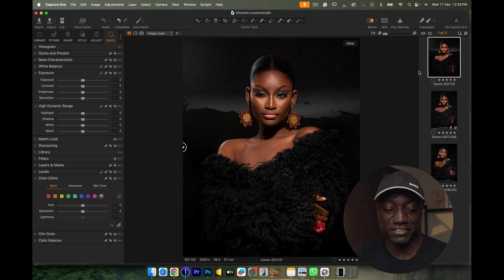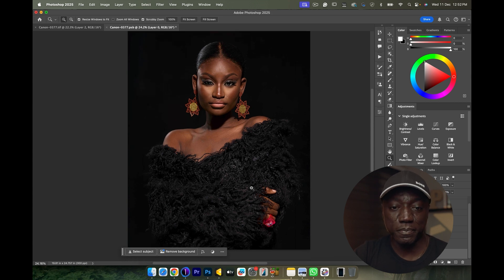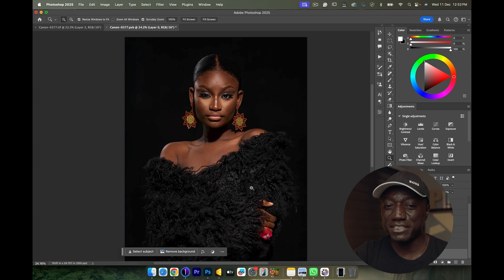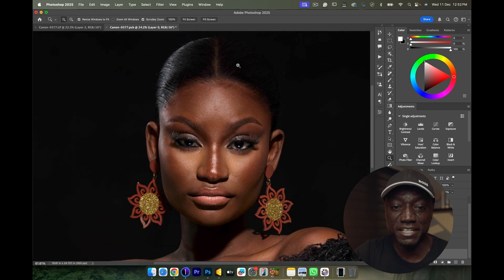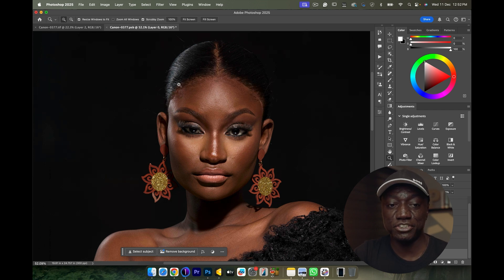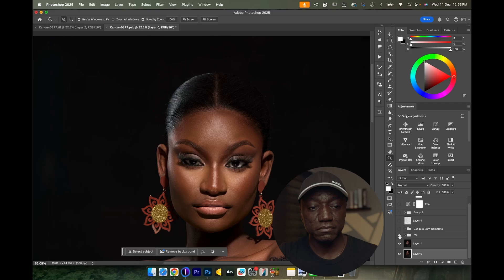Moving into Photoshop — the first thing I did was crop to Instagram size using a 4:5 ratio, which fits perfectly for social media. Next I fixed her hairline using generative fill — I drew around the area and let it fill in, and this is the after versus the before. It did leave a little bit of patchiness, so I ran my frequency separation action and then my dodge and burn action to sculpt and smooth the transitions between lights and shadows.